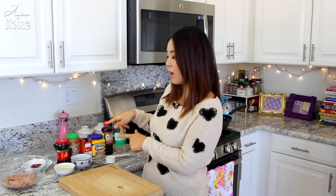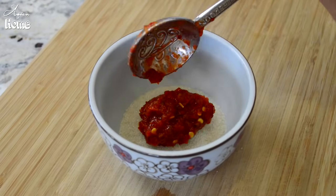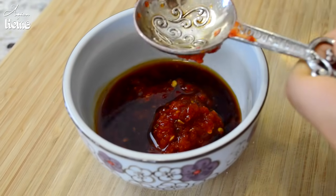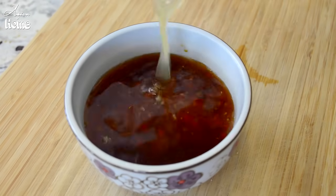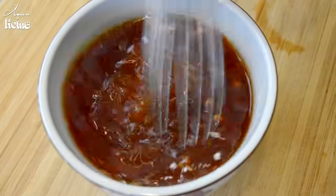Marinate the chicken and set aside while we make the sauce, because we are going to make the batter right into the chicken. For the sauce you will need 2 tablespoons of sugar, 1 tablespoon of sambal chili garlic sauce, 1 tablespoon of soy sauce, 3 tablespoons of white vinegar — you can use rice vinegar or apple cider vinegar, but I really like the sharp kick from white vinegar — 2 tablespoons of Shaoxing wine, 1/4 cup of chicken stock, and 1 teaspoon of cornstarch. Whisk everything together until well combined.